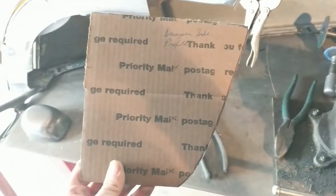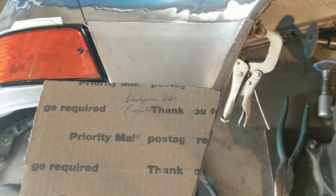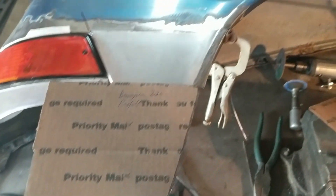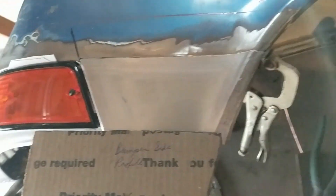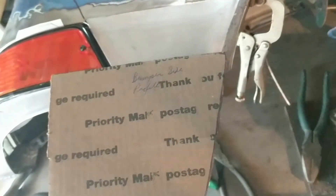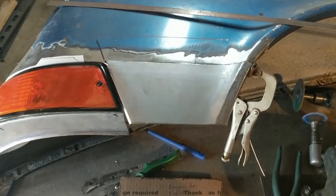I also have the bumper template — this is the profile of the RS aftermarket fiberglass bumper. It has a gasket that goes about there, and that should line up okay. We're looking at the whole wheel arch down to the bottom, and this line is parallel with the turn signal. I think I've done just about as much measuring as I can do, so it's time to weld it in.